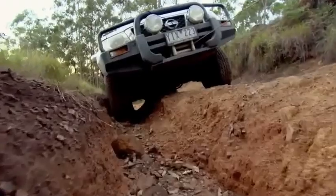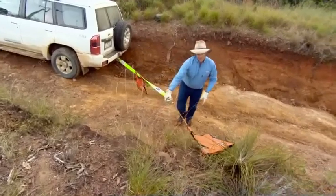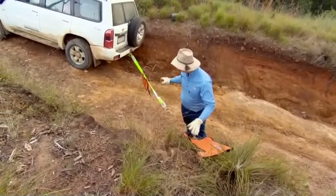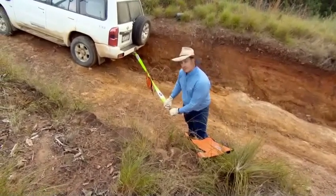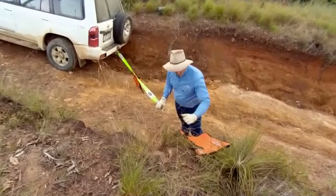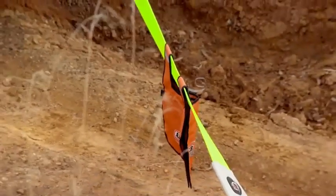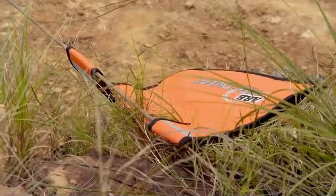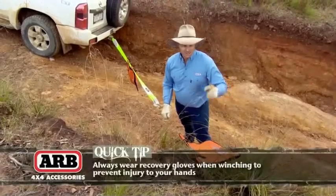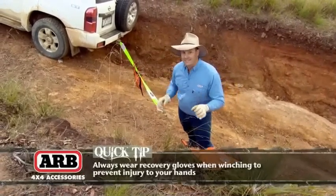On this line of the winch we've got the winch extension strap, and it also hooks up to the cable right here. It's really important that we have cable dampeners on both parts here, because if anything goes wrong — if this connection was to break, if the cable was to break, if the strap was to break — that provides that really important air brake to stop damage happening to any bystanders. We want bystanders well away. It's really only me on that end and Michael in the car that should be in this situation.